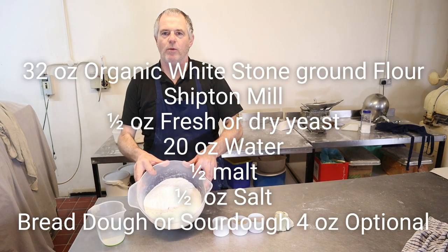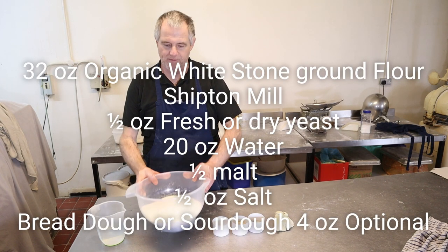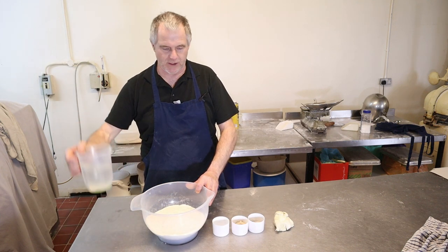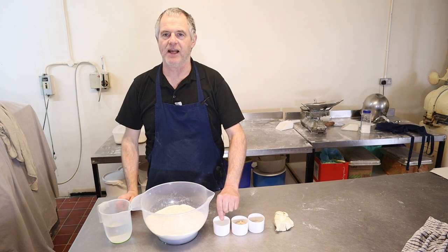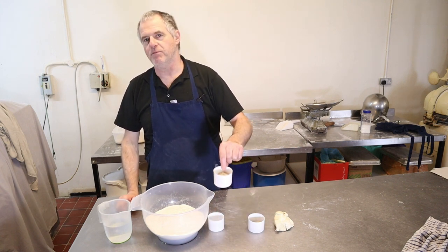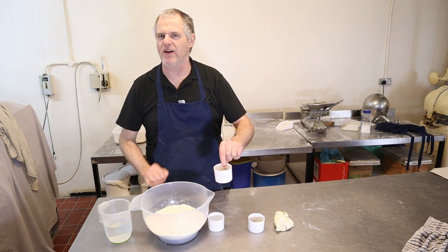In the bowl we've got 32 ounces of strong white flour — this just wants to be shipped and meal — 20 ounces of water, half an ounce of salt, and half an ounce of malt. I've added malt to this; it just gives that little bit of extra flavour.